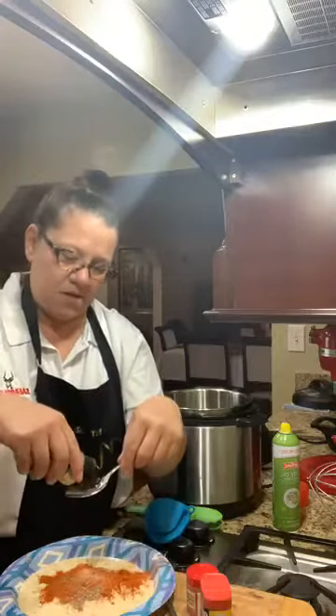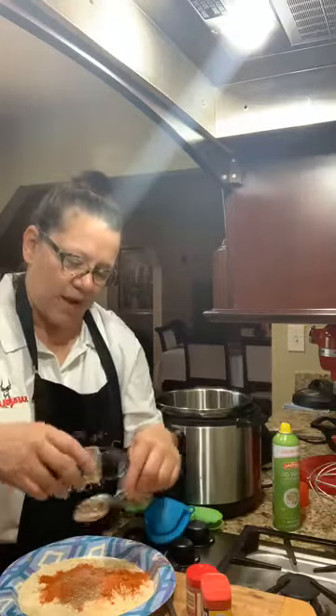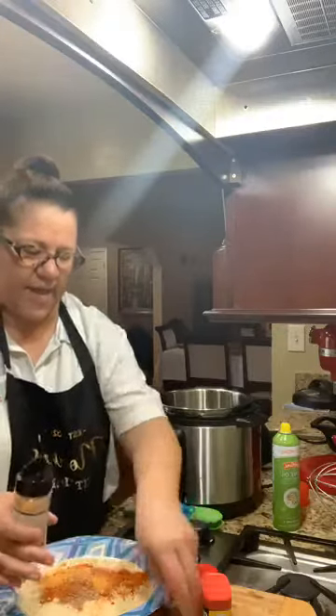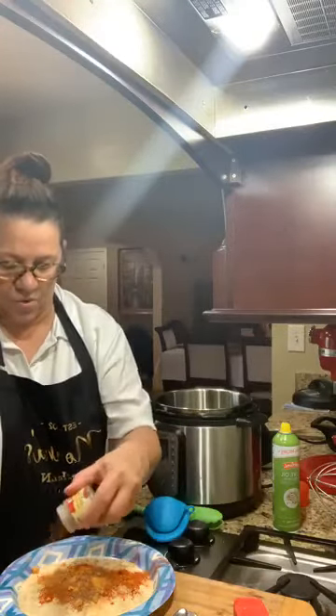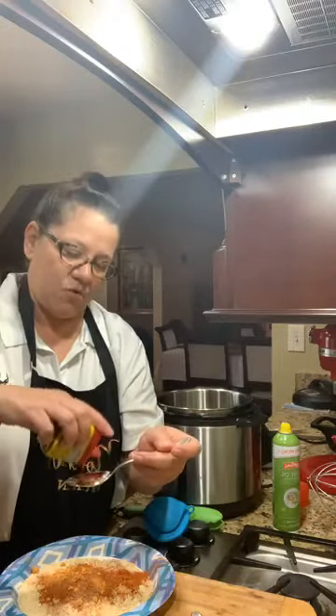I'm going to add half a tablespoon of buffalo ranch spice — I got this one at Food City but you can also get it at Sam's. Then cayenne pepper — probably about a quarter of a teaspoon, but again it's to taste. If you like it spicier, go for it. And then I want to add a little Old Bay, again about a quarter of a teaspoon.